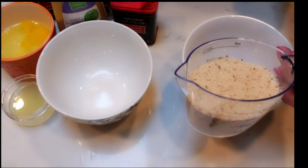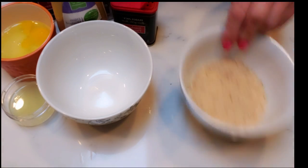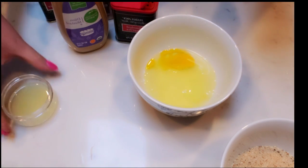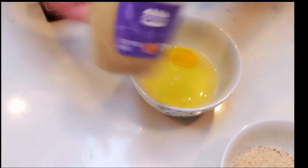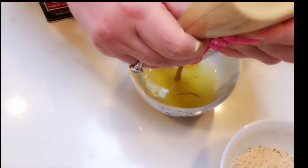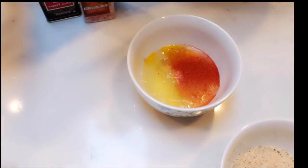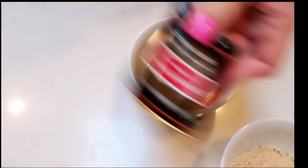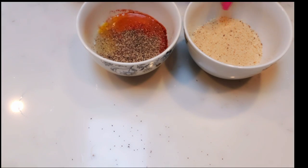Next, we're going to add our breadcrumbs to a bowl. I don't quite have one cup, but that should be just fine for breading the fish. Into our other bowl, we're going to add in our three egg whites, half a squeezed lemon, about a tablespoon of Dijon mustard, some paprika, and lastly some salt and pepper. Then we're going to mix this together and get ready to bread our fish sticks.